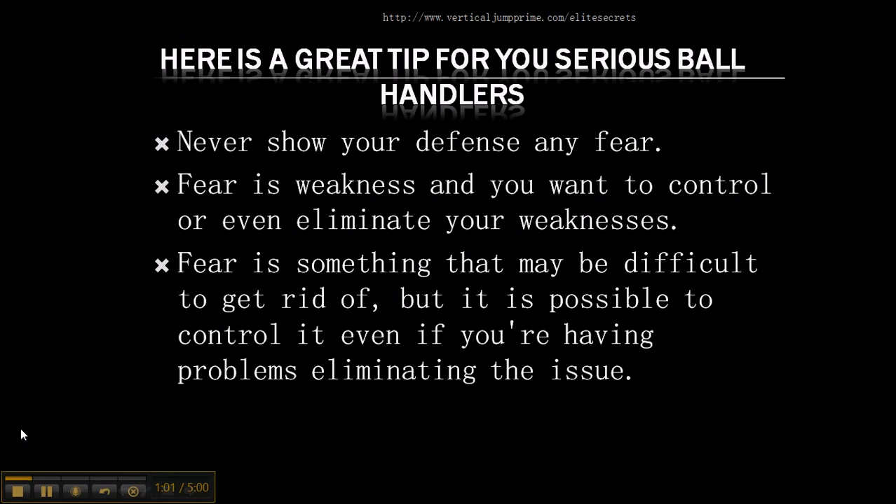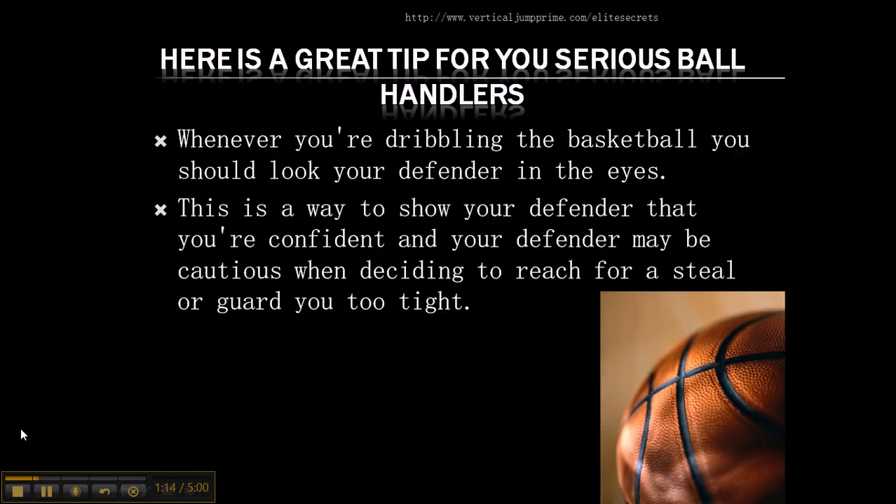Never show the defense any fear. Fear is weakness and you want to control or even eliminate your weaknesses. Fear may be difficult to get rid of, but it is possible to control it even if you're having problems eliminating the issue. Whenever you're dribbling the basketball, you should look your defender in the eyes. This is a way to show your defender that you're confident, and your defender may be cautious when deciding to reach for a steal or try to guard you too tight.